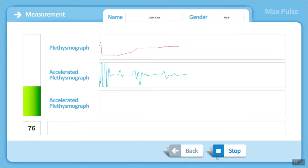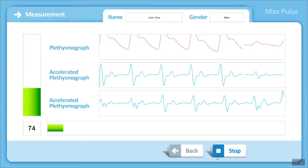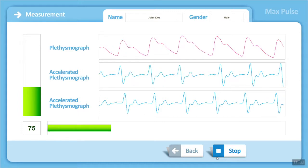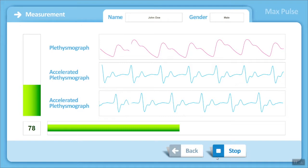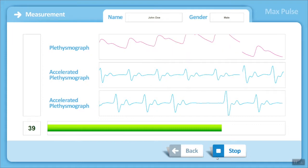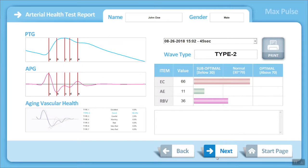During the test, the patient should not move or talk. During this one-minute test, you will see that a few seconds are taken for the machine to get a steady reading before the screening starts. It's important during this test that the patient doesn't move or talk. That completes the test, and it brings up the report page.